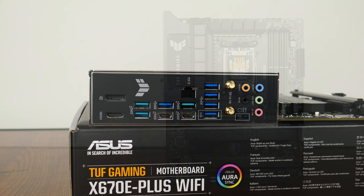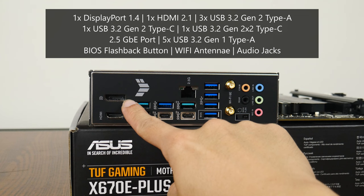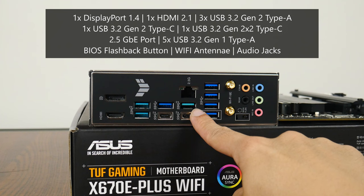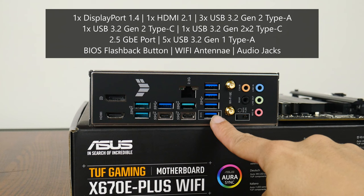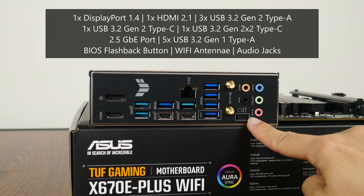Moving over to the rear I/O, the TUF Gaming X670E Plus Wi-Fi has an integrated I/O shield design in black. It features a DisplayPort 1.4 connector supporting 8K at 60Hz, an HDMI 2.1 port supporting 4K at 60Hz, 3 USB 3.2 Gen 2 Type-A ports, a USB 3.2 Gen 2 Type-C port, a USB 3.2 Gen 2x2 Type-C port, a 2.5 gigabit Ethernet port, and 5 USB 3.2 Gen 1 Type-A ports — one of which supports BIOS Flashback, allowing BIOS updates without a processor or RAM installed. This is accompanied by the BIOS Flashback button, Wi-Fi antenna connectors, and standard audio jack connectors.